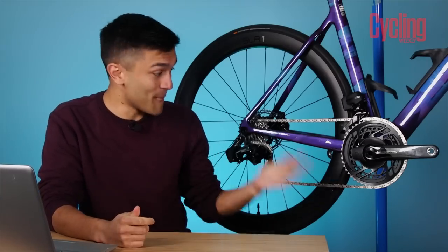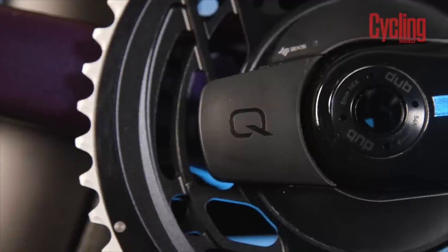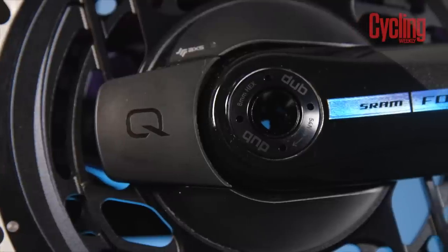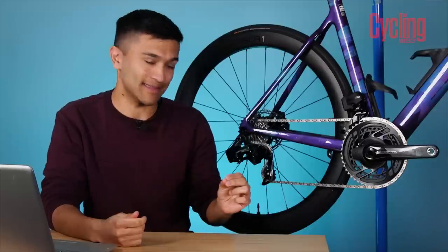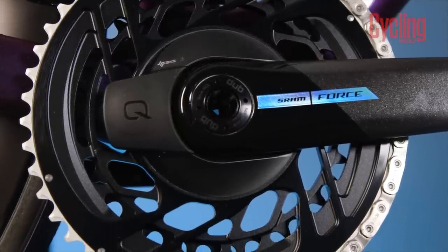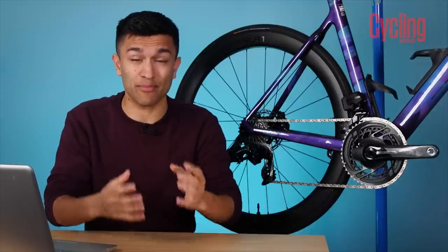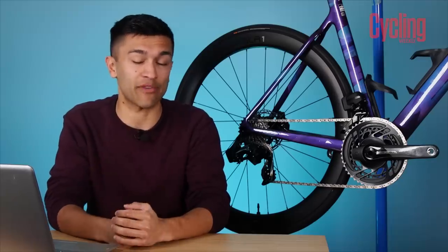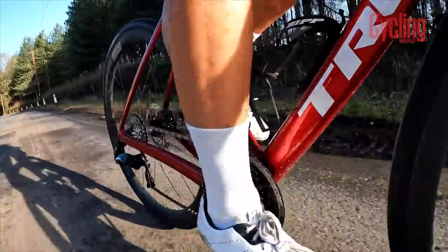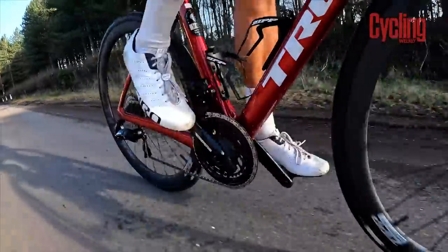The real kicker here is that if you have the power meter version of the chainset, like the one I have here, the power meter itself is built into the rings. SRAM say this is for maximum weight reductions and increased power accuracy. This means that if you need to change your chainrings, you also need to buy a new power meter and simply throw the old one away. To me, that doesn't sit so well, and rightly or wrongly puts a serious onus on the rider to religiously clean and replace their chain to ensure maximum life out of their rings. SRAM say these rings are made for extreme longevity, and with the care and attention mentioned, you should get a lot of life out of them.